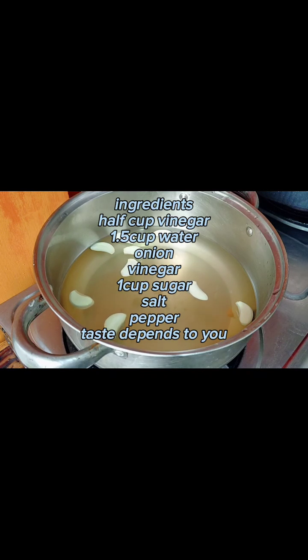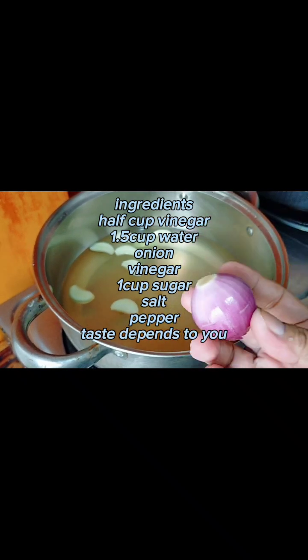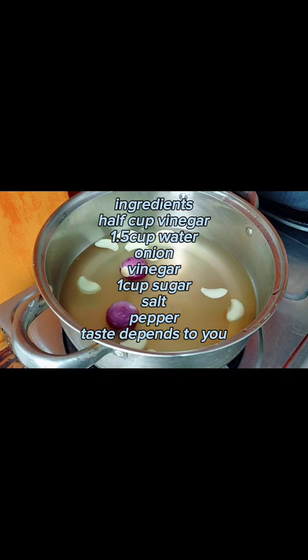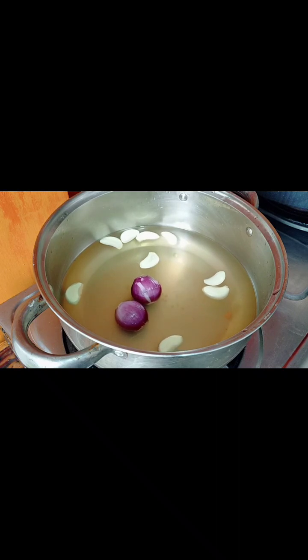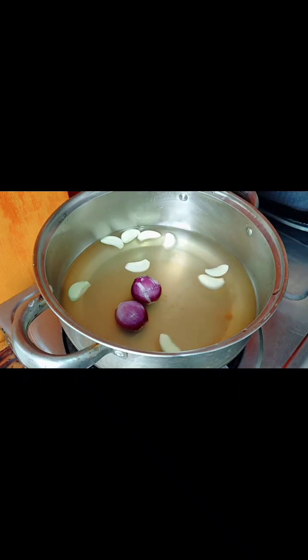Hello tropa! So ito ngayon yung sauce o yung juice ng ating achara. Nilagyan ko na siya ng bawang and then nilagyan ko ngayon ng buo na sibuyas. Nilagyan ko siya ng gatla para lumabas din yung kanyang lasa. So itong juice na to, meron siyang tubig, meron siyang vinegar, and then meron siyang white sugar. Tapos yun nga yung garlic and then yung onion.